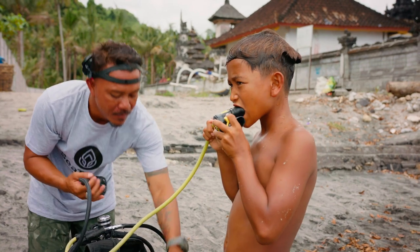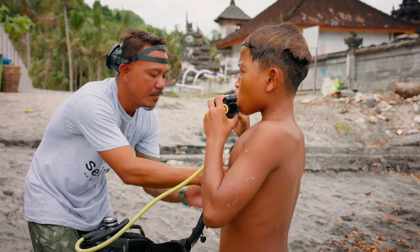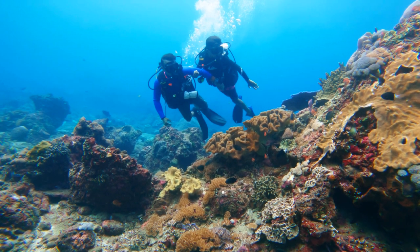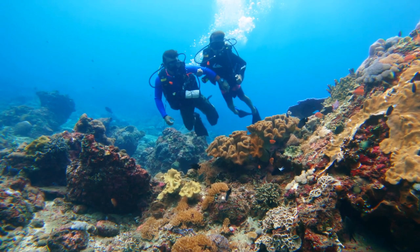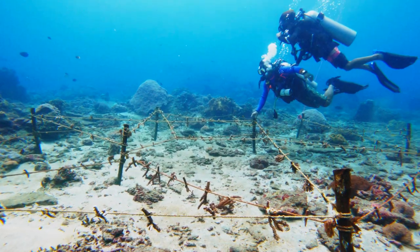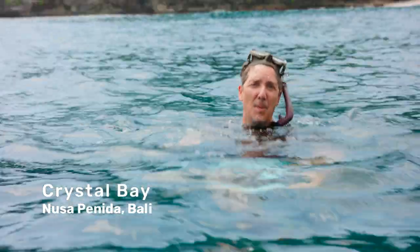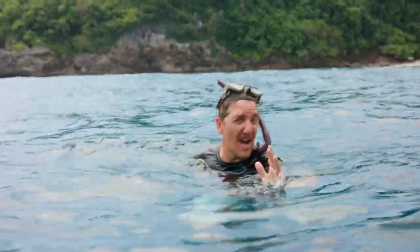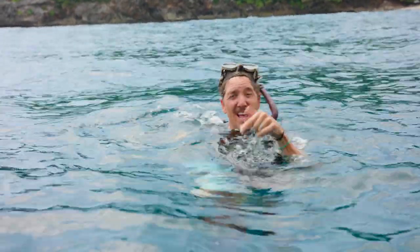Tourism is important for our local economy, especially for scuba diving, snorkeling, and the coral reef. There are approximately 250 corals that we just put down there on the restoration site as of last month, and that's what Roxy and Quiksilver has been helping us do on this project.